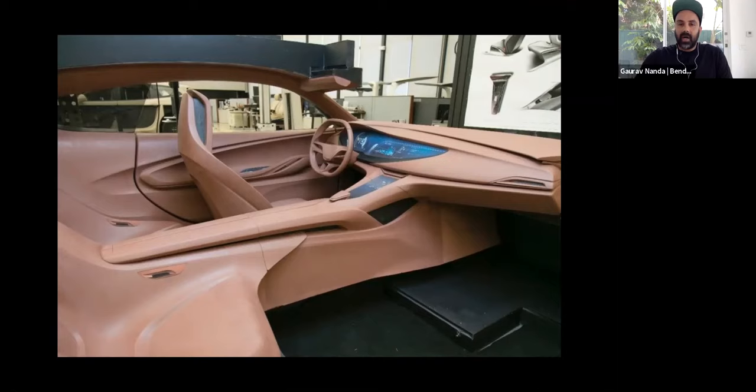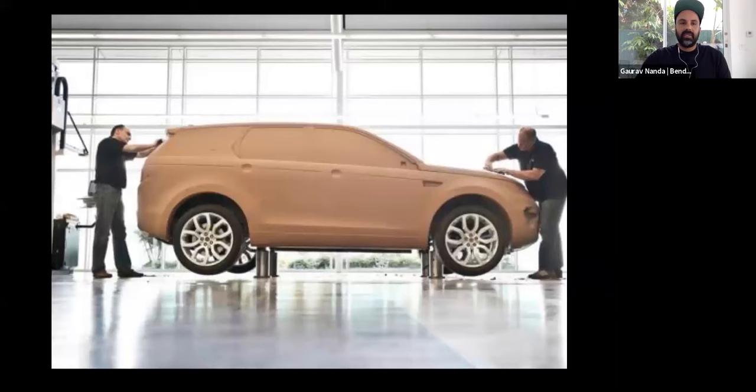We would render things out in 3D, collect the data in 3D, and then mill it out in clay. Here is a clay model, and here is a full-size vehicle in clay. The environment was very design-oriented — we would spend a year or more designing a vehicle. There were teams of people working together creating line quality, going back and forth between the computer and the 3D world, then milling it out in clay.